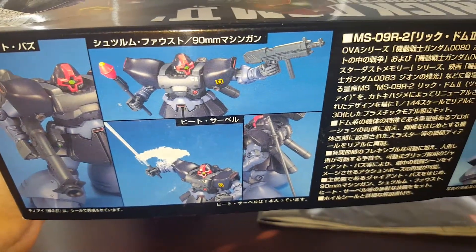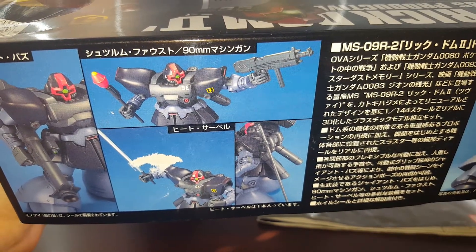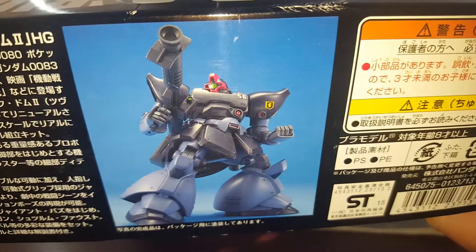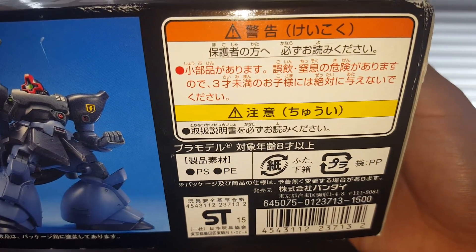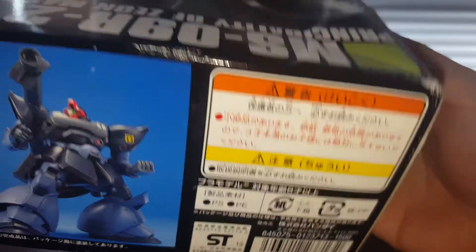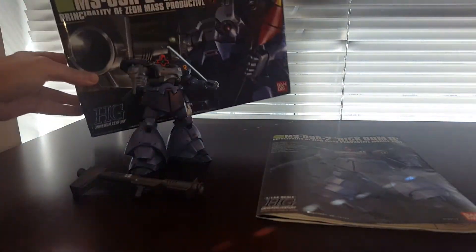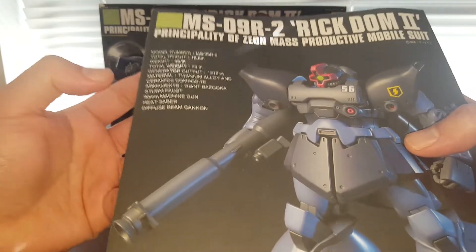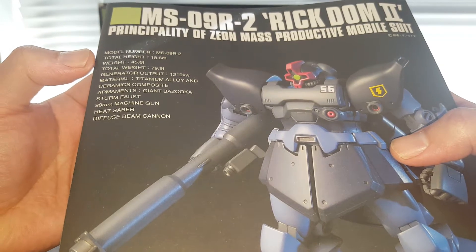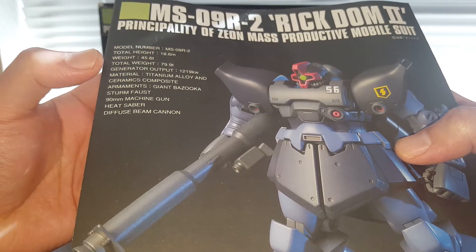Looking at pictures of the gimmick — I am actually missing one accessory, the stern faust, but I have plenty of stern fausts so that's not a big deal. Retail price is 1,500 yen and you can probably find this kit in North America for around 18 US dollars. Let's go ahead and take a look at the manual real quick.